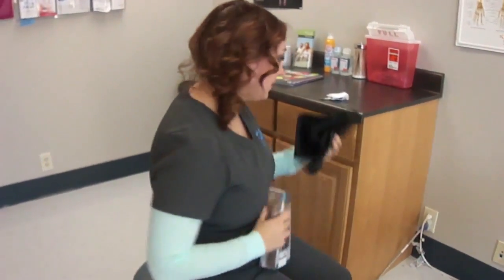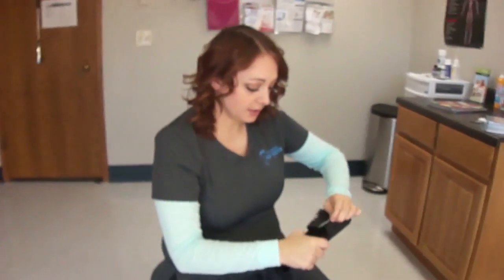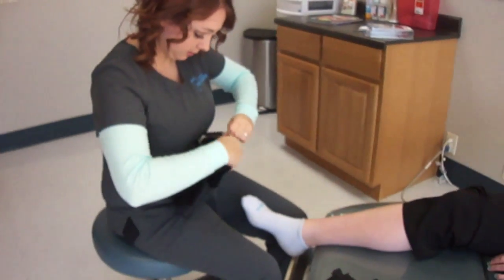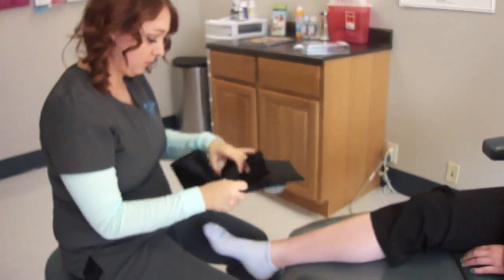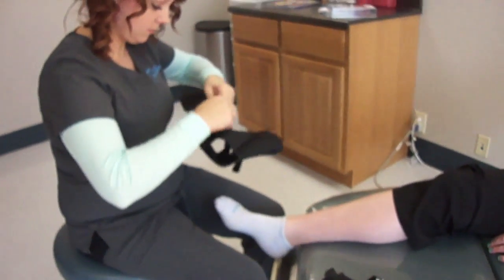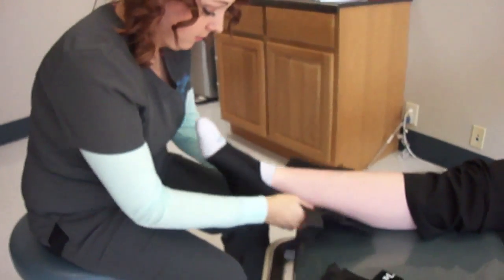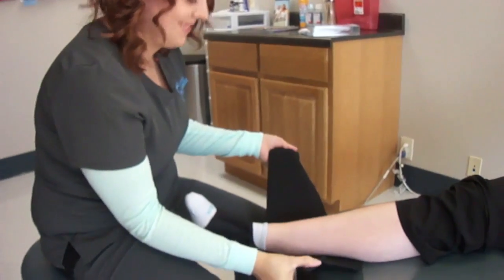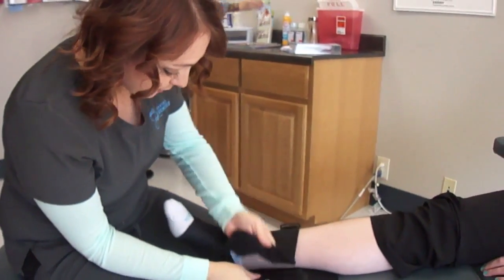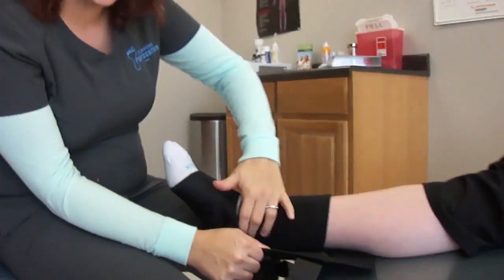It comes with two pieces. This first piece you're going to slip on kind of like a sock. And then this piece here goes around the ankle just to kind of protect that bone there.